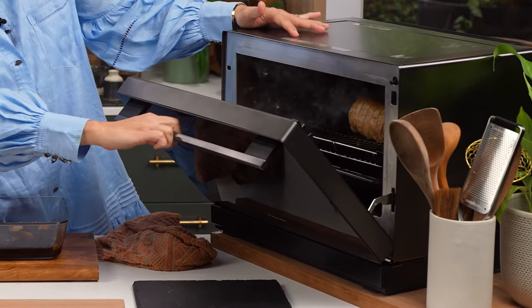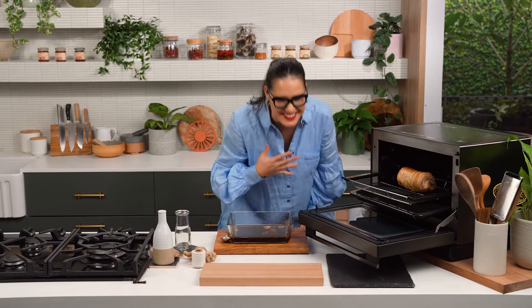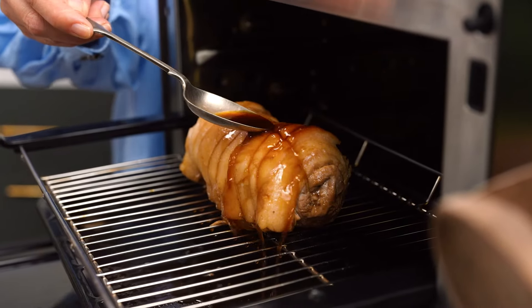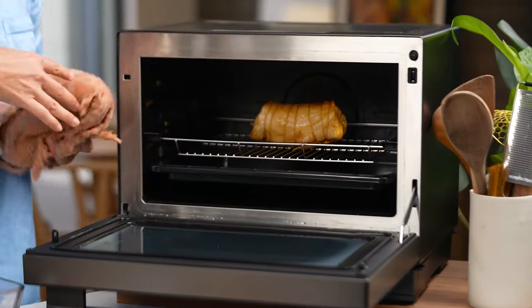I'm going to glaze and grill, glaze and grill, until we get that glazy stickiness I'm after.